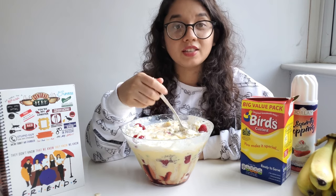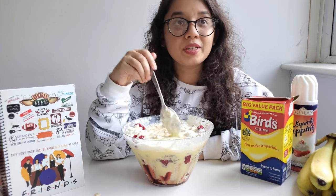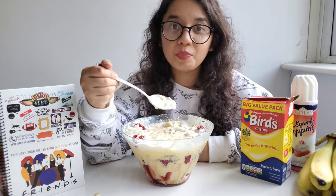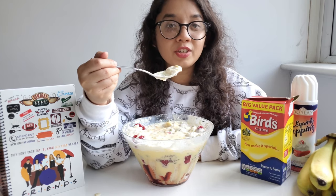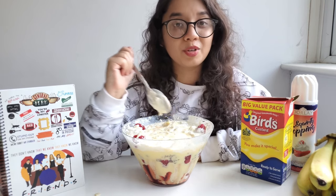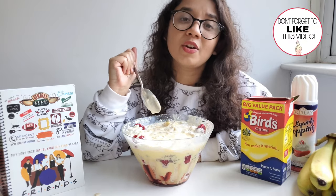So Rachel and Ross — were they on a break? Yes, they were on a break. Anyone who says they were not on a break is wrong. What Ross did was wrong — he slept with someone else the night they broke up, and they weren't even fully broken up, just taking a break. There's a difference between breaking up and taking a break. It's a controversial topic. I really enjoyed making this video because Friends is something I love, and doing something Friends-related just got me going. I hope you enjoyed the video — please subscribe, like, comment, and share. See you on the next one, peace!